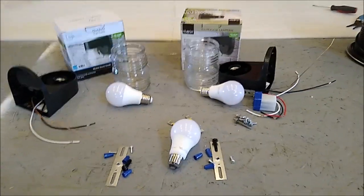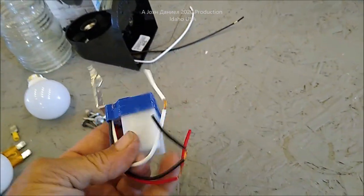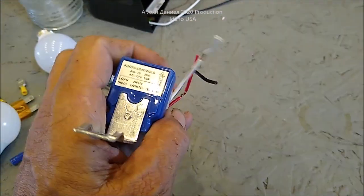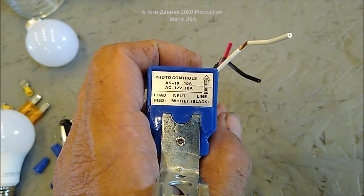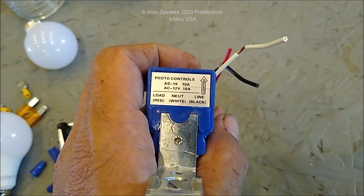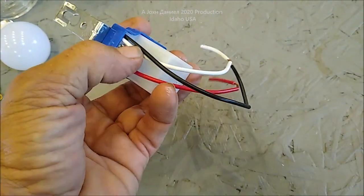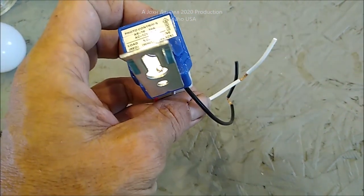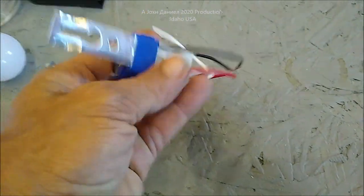I've got another cool project I'm working on — these little things here are dusk-to-dawn switches for DC voltage. For 12-volt systems, these work on AC or DC. The way they work: attach your white wire to the negative, your black wire to the incoming from your battery, and then the red wire to your device.